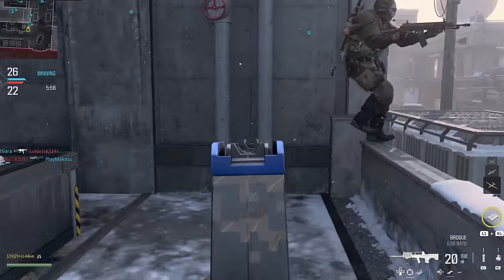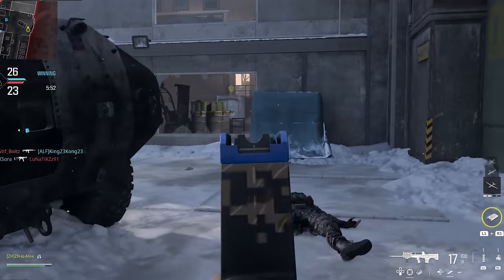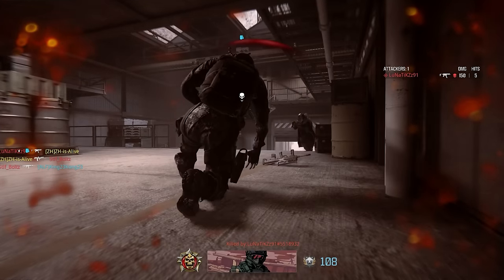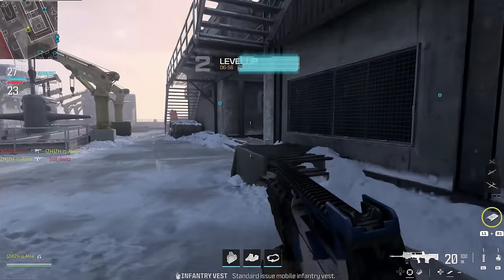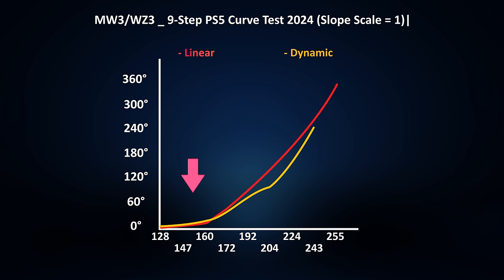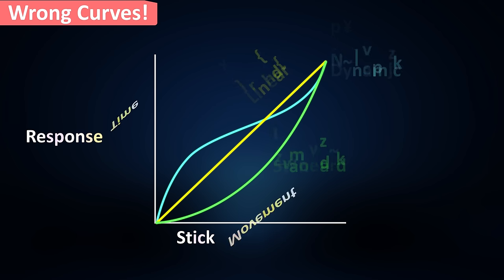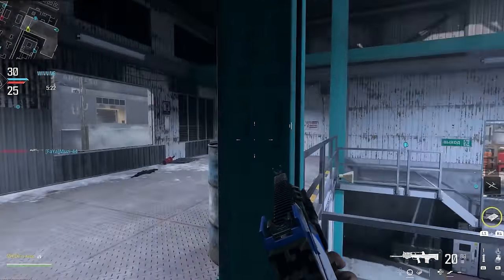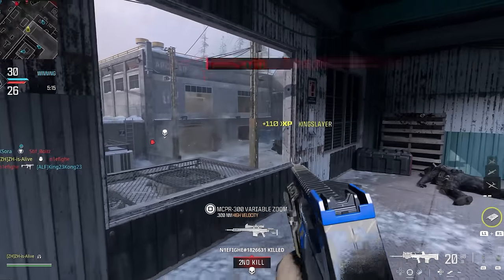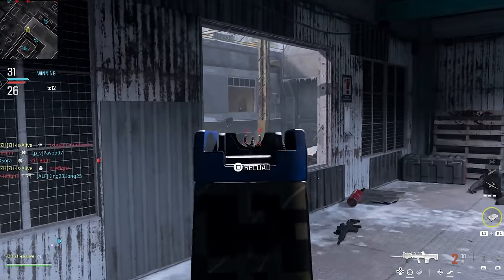But why do many people who've been playing competitive games since PS3 prefer linear curves? For many years we've gotten used to a 1-to-1 ratio response, and our mind can't accept a huge change suddenly. That's one reason people can't get used to a different curve on Edge easily. In Call of Duty, linear isn't linear by default, and the dynamic curve has a faster response at the start — that's closer to what we used to have. If there were a real linear and dynamic curve like what we've seen on the internet, you wouldn't be able to control it easily. A reversed S-curve with such a high response at the start is completely the reverse of what we are used to.